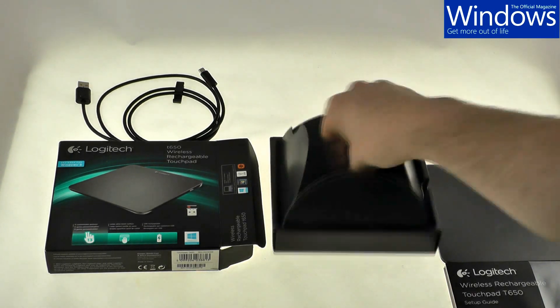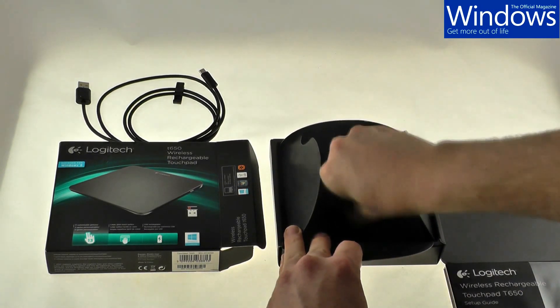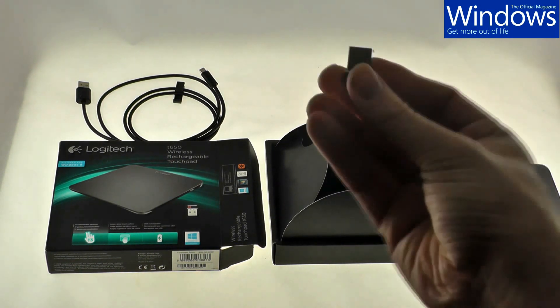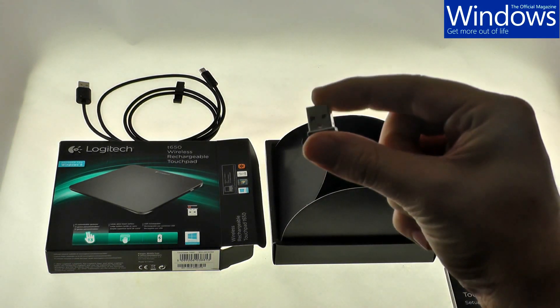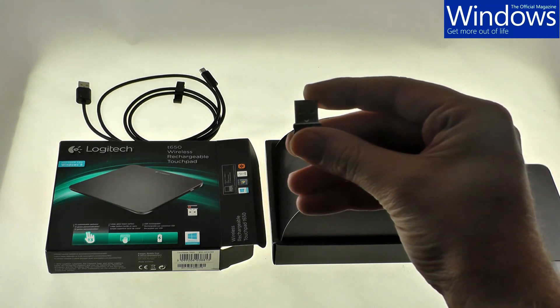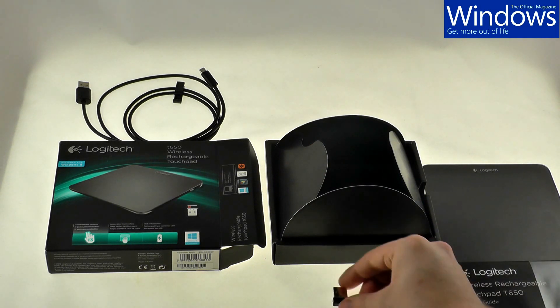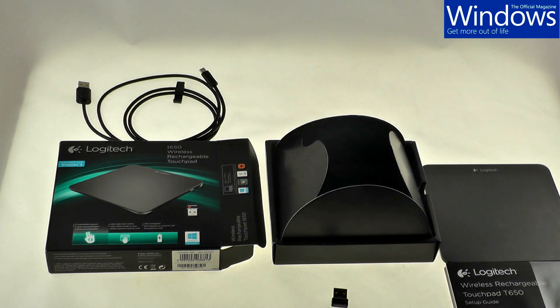Finally, at the bottom, you've got this little USB dongle. This is known as the Logitech unifying dongle, and what it allows you to do is plug up to six different Logitech wireless devices all connected up to that single USB dongle, so you're not wasting a lot of precious USB ports.